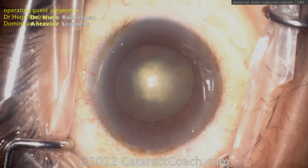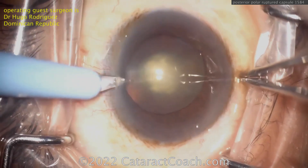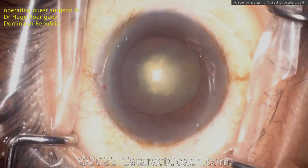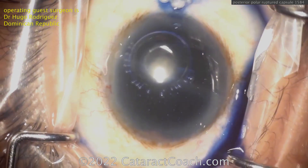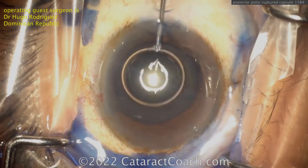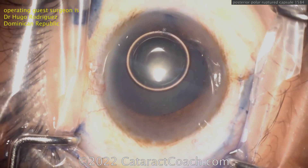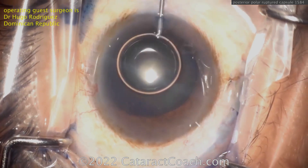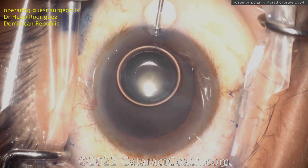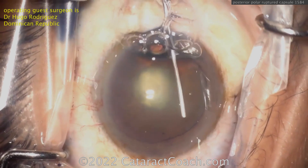Here's the posterior polar — definitely a posterior polar cataract. And making a paracentesis here. Now in a case like this, the posterior capsule is weak, fragile, or even frankly absent at the site of the posterior polar opacity. The best published studies from Robert Osher and Abir Vasavada have shown that about one out of three patients who have cataract surgery for a posterior polar cataract can end up experiencing a complication such as a rupture in the posterior capsule.